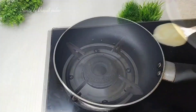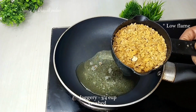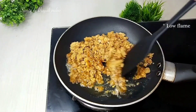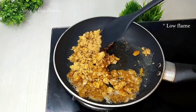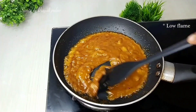We will also add the peanuts (mungkali) and put them to the side of the pan. Add 1 teaspoon of ghee and we will crush the jaggery. Keep the flame low and continue stirring so it does not burn.